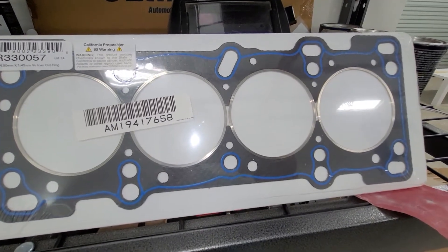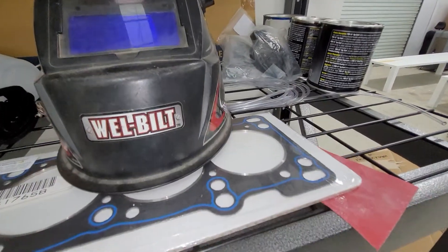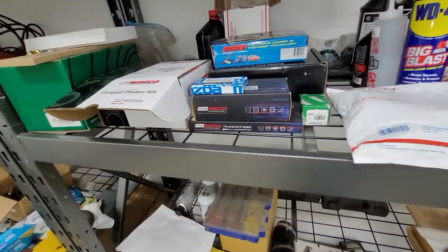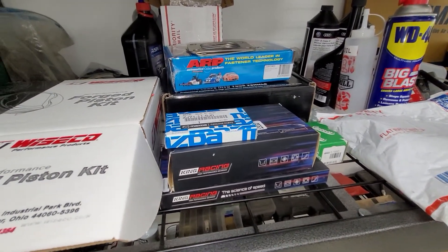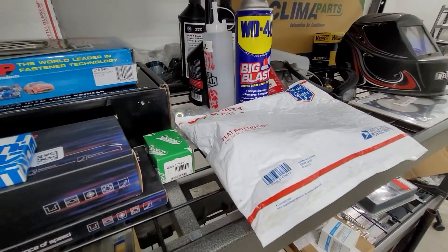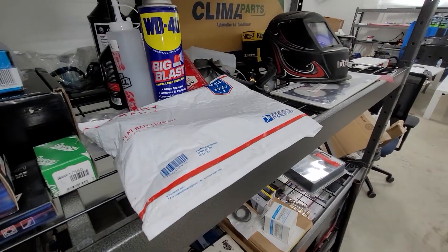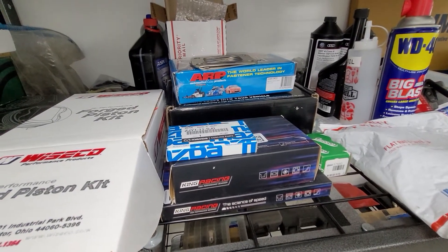I've only blown a head gasket once, but we're planning to turn the power up on this build, so we got that for the next motor. I have a cylinder head — it's not here. I've actually purchased two different sets of aftermarket cams: one's a set of regrinds and one's from Cat Cams. Neither one has shown up yet — the Cat Cams are three and a half months without a tracking number, which is awesome. Whichever one shows up first is probably going in the motor.